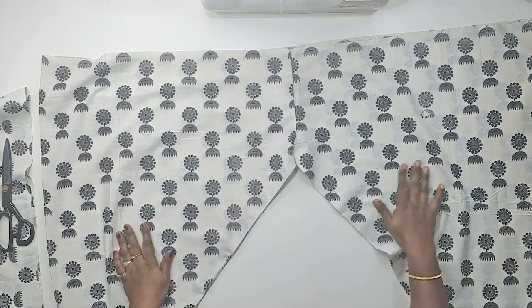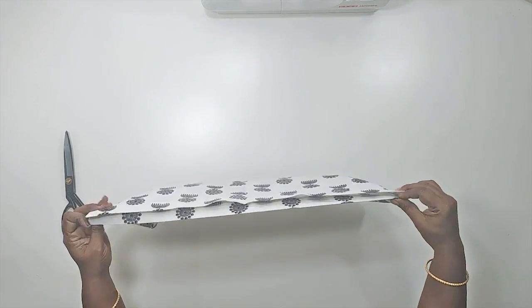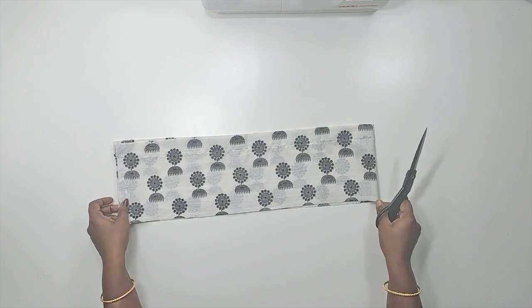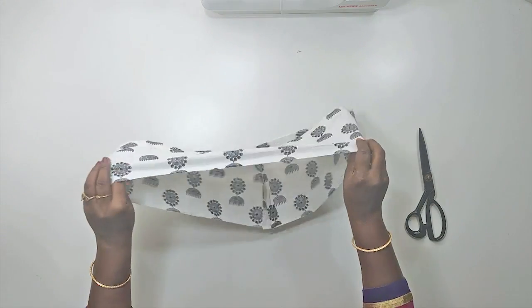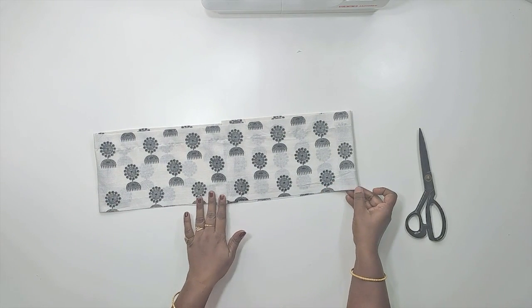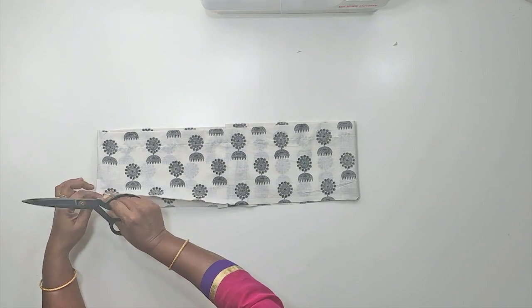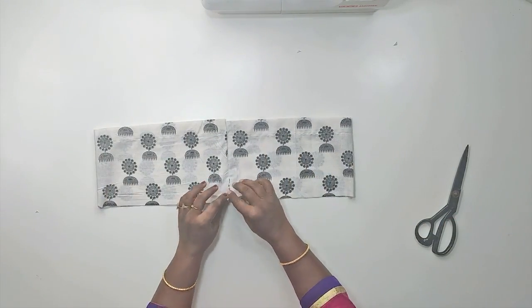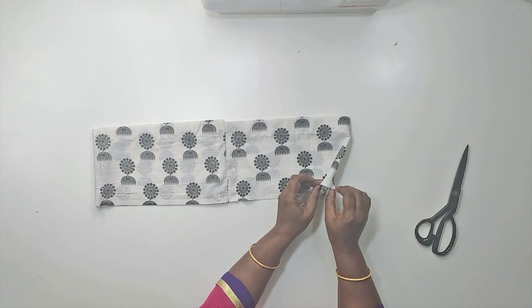We will stitch the waistband first. We will cut the two sides, then cut the pants back side. We will cut the notches and cut the front.